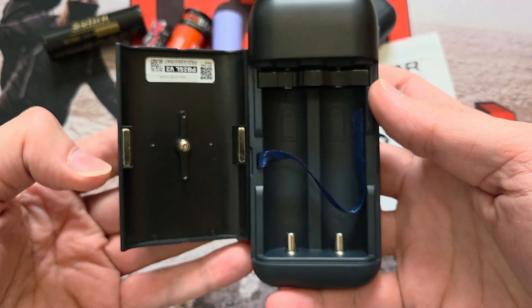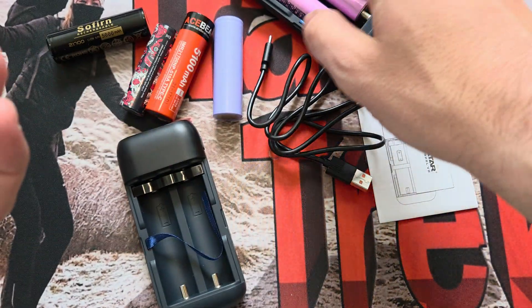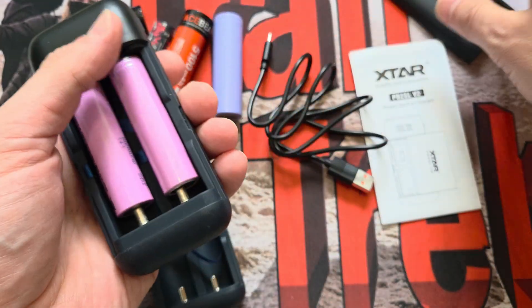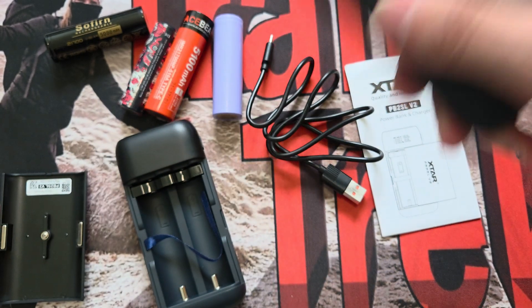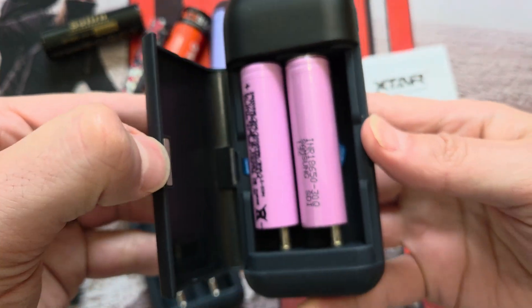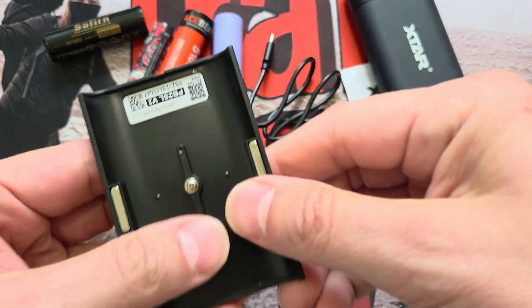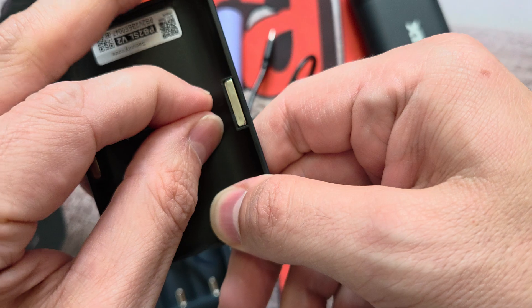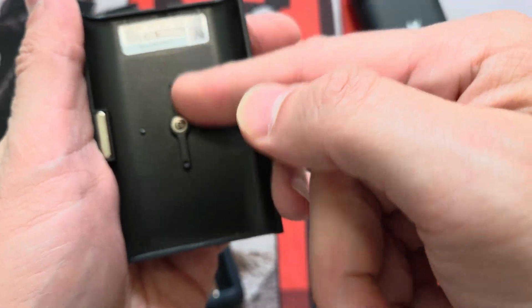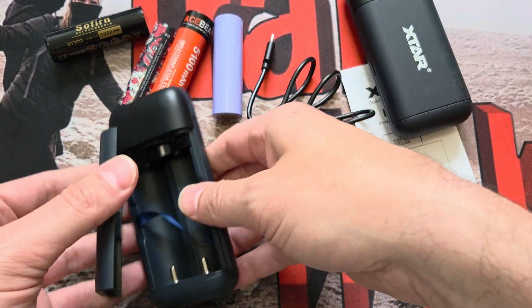So look at this - there's something new here compared to the old version, which had nothing. What on earth is this? Well, if you have a couple of 18650s in the old one and you vigorously shake it, the cells can migrate to one side because there's no central divider. I had to do that really vigorously, but this new divider goes in the middle and provides a buffer to stop that happening. It also works with two 21700s. Nice feature. The magnets are exactly the same level of grip and magnetism as the original - they never came out by accident.